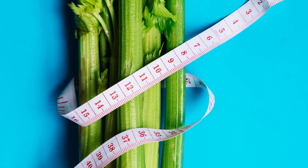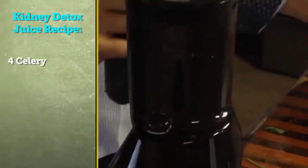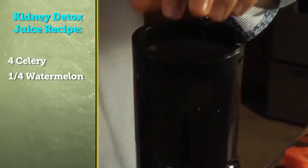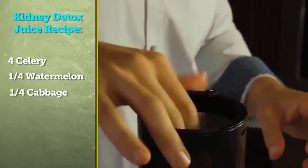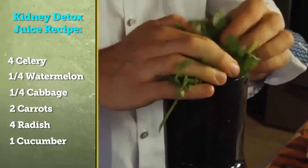Celery is one of my favorites — it helps flush out sodium from your body and is great for healing your kidneys. For this recipe we're using: four stalks of celery, a quarter of a watermelon, a quarter head of red cabbage, two carrots, four radishes, and one cucumber.